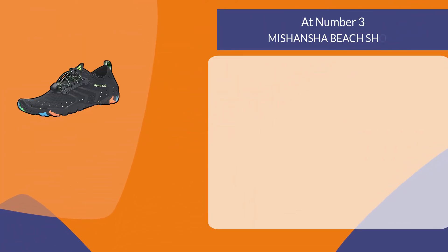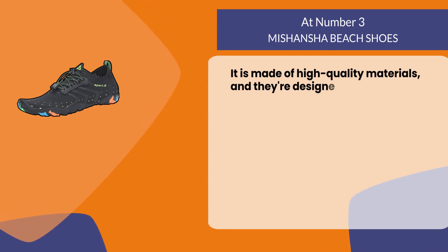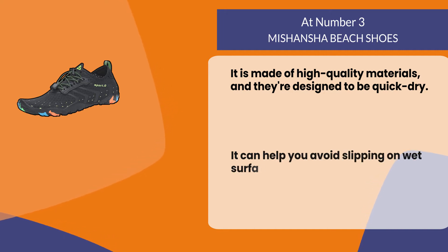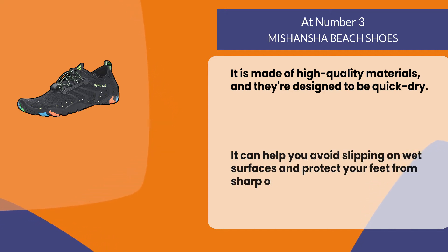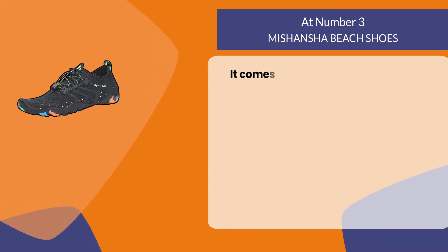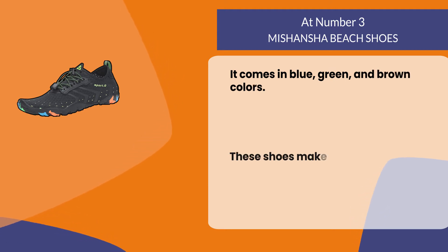At number three, Miss Hansha beach shoes. They are made of high quality materials and designed to be quick dry. They can help you avoid slipping on wet surfaces and protect your feet from sharp objects that may be at the bottom of a body of water. They come in blue, green, and brown colors.